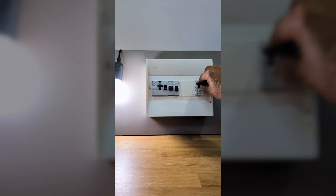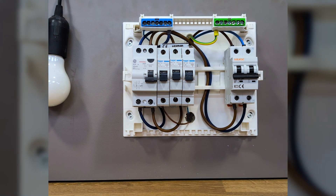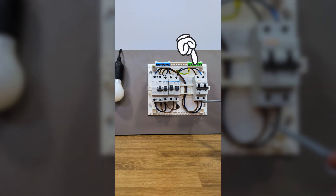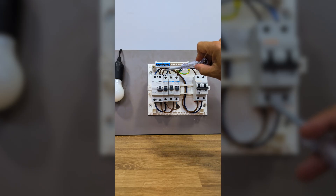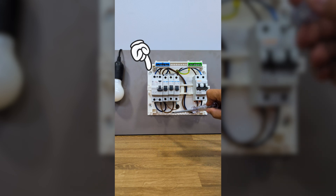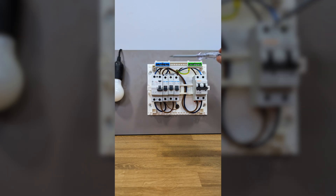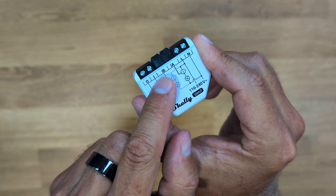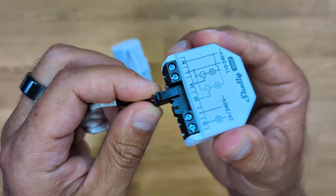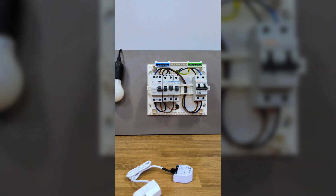Now I can open the panel cover, which may look a bit different from yours but the structure will be more or less the same. Here we can see that the grid power enters the main switch from the top and comes out from the bottom, going into the residual current device (RCD) on the left side, which then feeds the remaining circuit breakers. The Shelly EM Generation 3 comes with the current clamp, and to connect it we just snap it in where it says 'IA'. We will cut two wires — one for phase and one for neutral.